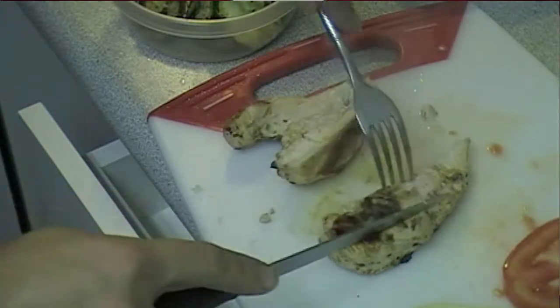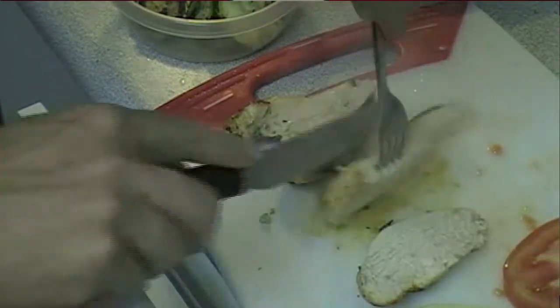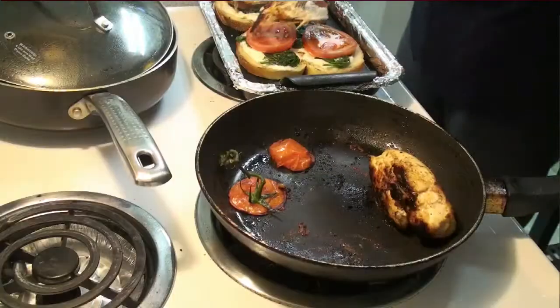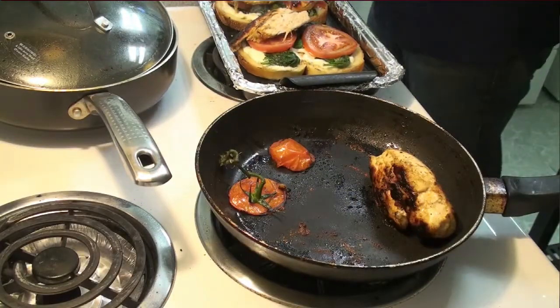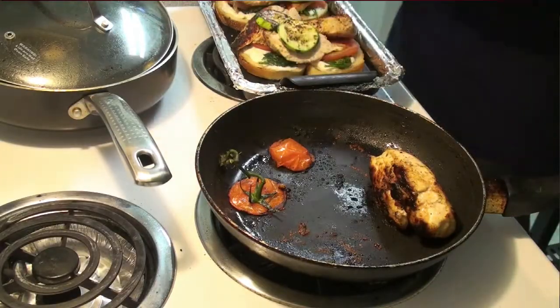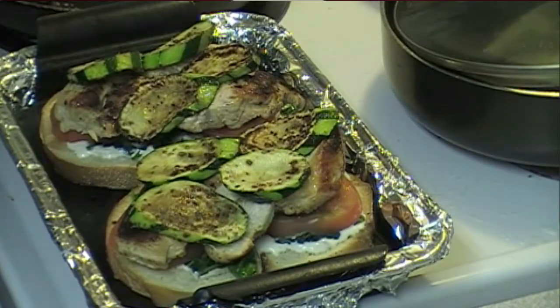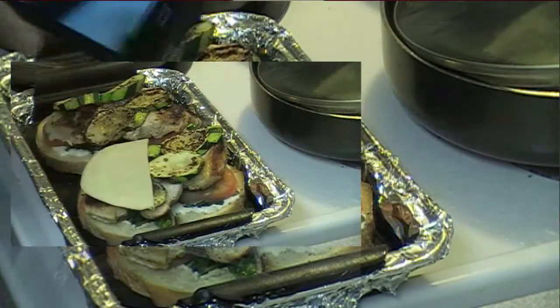Sometimes your chicken breast can be a pain, so what I like to do is cut it open so that it fits on top of your sandwich a little better and it's not going to be one of those situations where everything is just sort of flying off. Let's put a little bit of zucchini and now we're just going to top it with a bit of cheese.